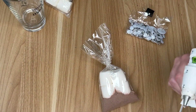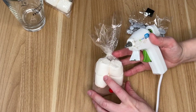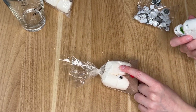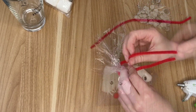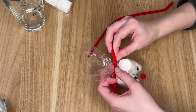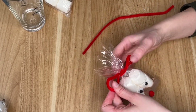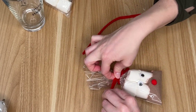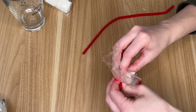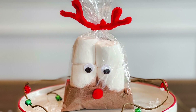Now is the time to turn this into a reindeer face. I didn't have any red pom-poms by themselves, so I just cut one off of some pom-pom ribbon that I had. I went ahead and hot glued the red pom-pom to the hot chocolate section, then hot glued two googly eyes to the marshmallow section. I didn't have any brown pipe cleaners, so I went with red to match the nose, tied them around the top of the bag, and folded down the ends — it made a V formation that looked the most like antlers.